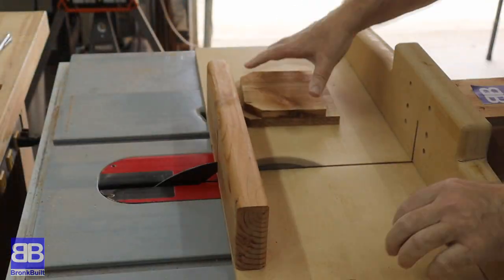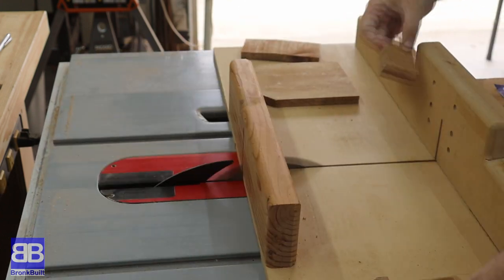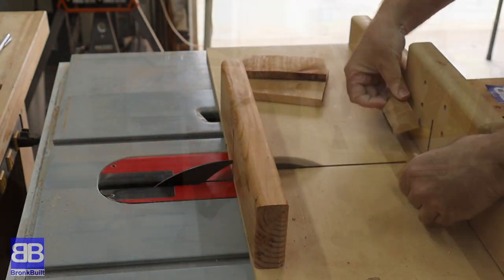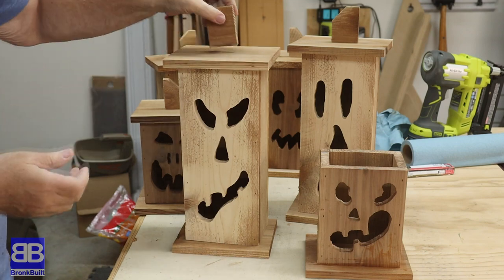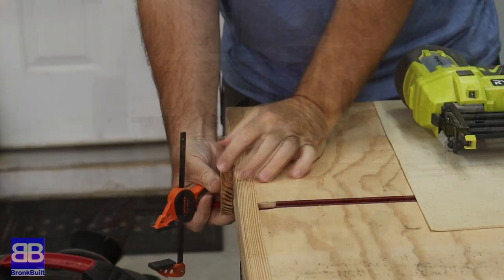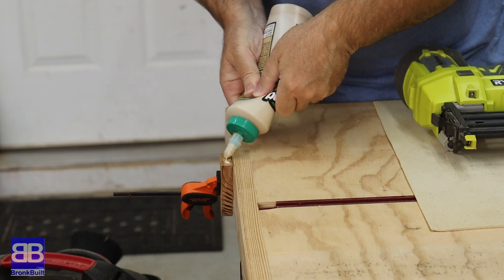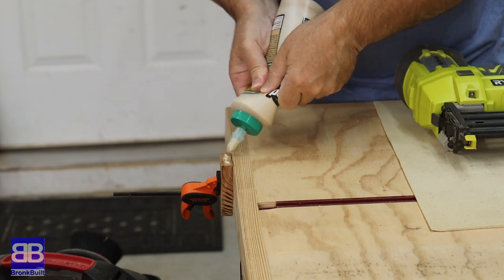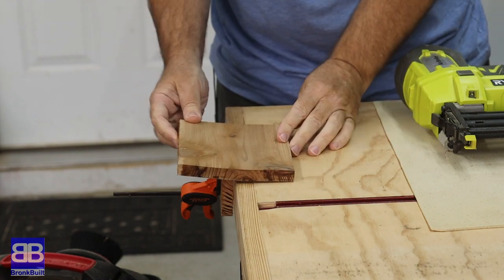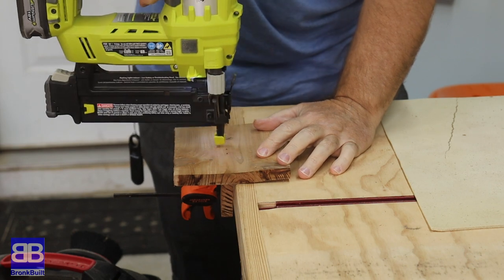Remember the small pieces with the dog ears that were left over after the initial cutting to size? I hope you didn't toss those into the burn pit as these will make for perfect pumpkin stems. I used my table saw sled to make short work out of cutting six stems from the leftover pieces. To attach the stems to the tops, I clamp the stem to the side of my workbench, add some glue, set the top on centering the stem by eye, and drive in a few brad nails to hold it while the glue dries.